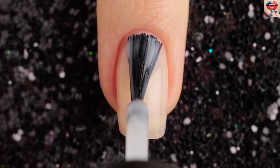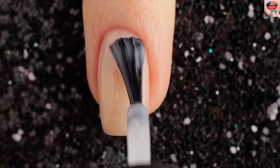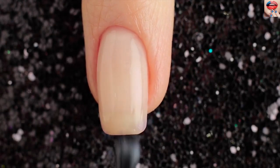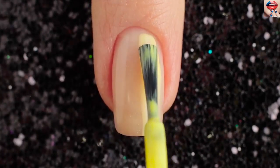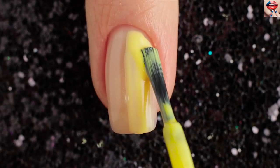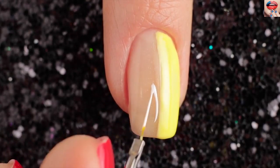For the last design I'll be using transparent base and applying two coats of that to my nails and letting it fully dry. Use a yellow nail polish to draw half the nail top to bottom. Use a white color to make flower petals then fill them in.